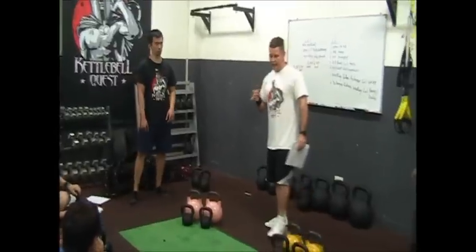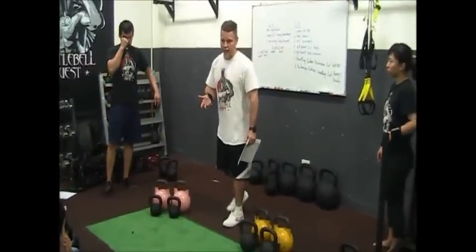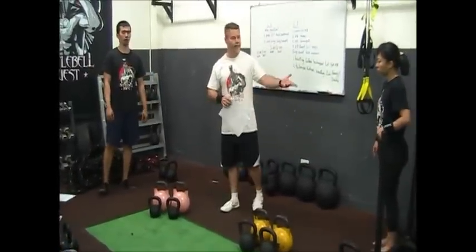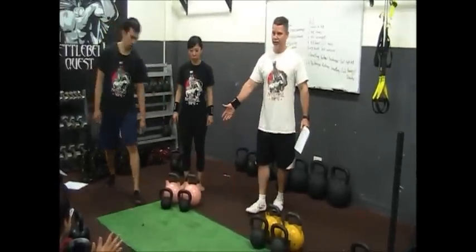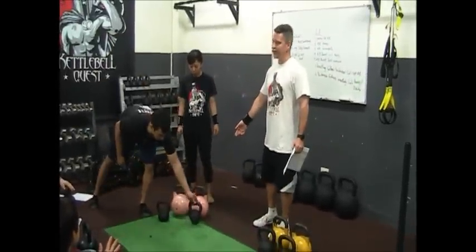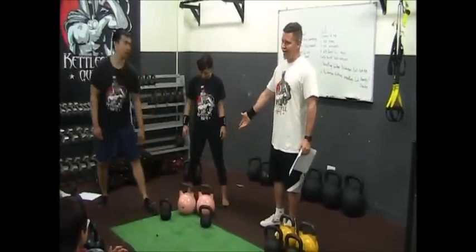So let's give a demonstration and see which one is better. Here we have Sydney, and she's going to do a double clean with the nice pretty pink competition kettlebell at 8kg.